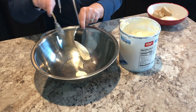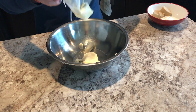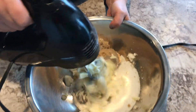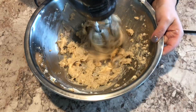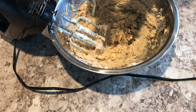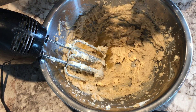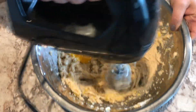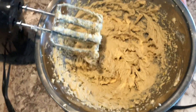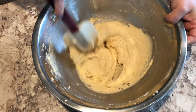I'm measuring out my shortening — she used butter-flavored but I just used what I had — along with my butter, white sugar, and brown sugar, and creamed those together. Once it was all nice and creamy, I added in my orange juice zest and my egg, and mixed that all together until it was again nice and creamy. Then I scraped down my bowl.